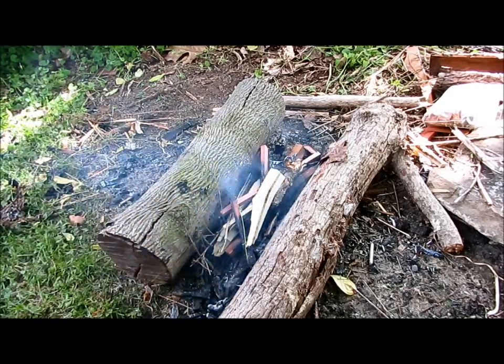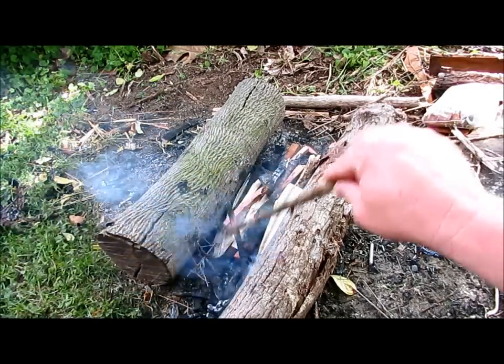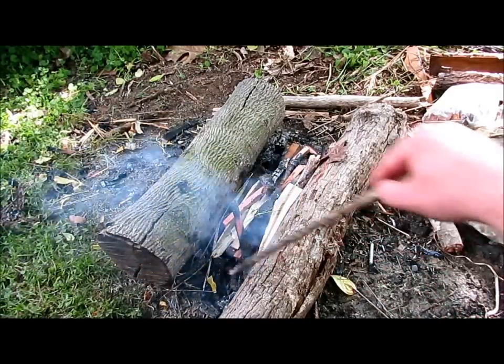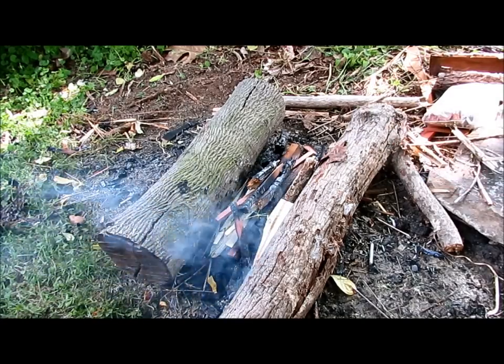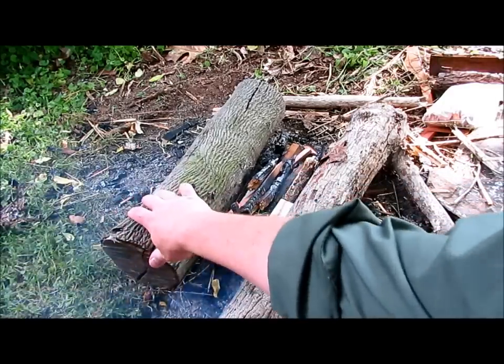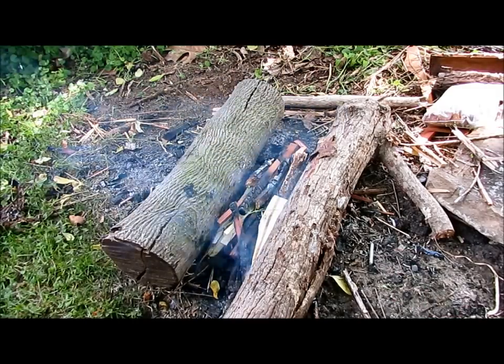Okay guys, you can see I just got a little bit of a smoldering fire going here. I don't really want it to flame — I'm looking for a cooking fire, not really a flaming fire. So we're just going to let that smolder, and the great thing about this type of fire lay is you can adjust it a little bit, give it more air or less air if needed.